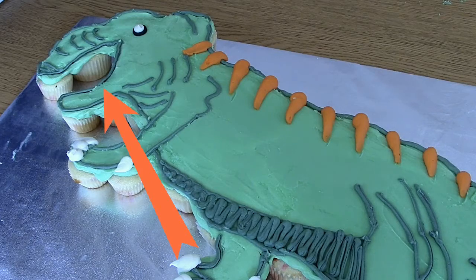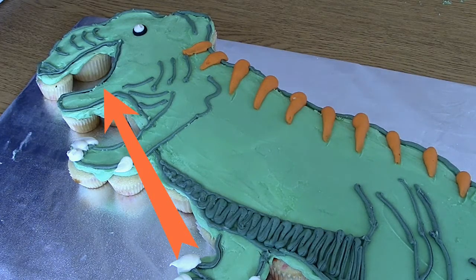Close your mouth. You're not a codfish. Much better.